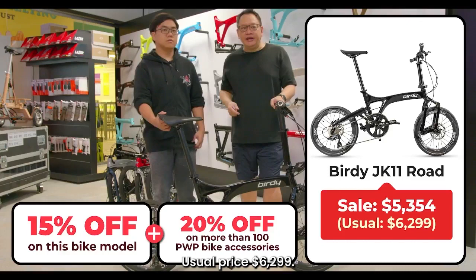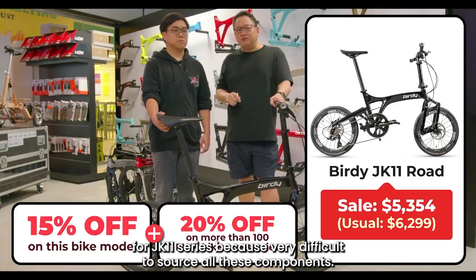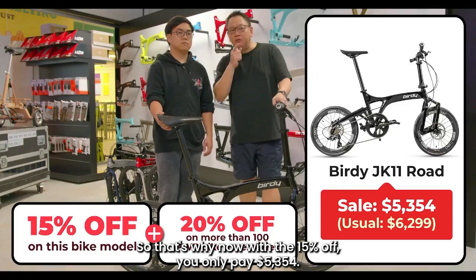It is a huge savings if you compare. The usual price is $6,299. Now with the 15% off — usually we don't have this discount for the JK11 series because it's very difficult to source all these components — you only pay $5,354. That is huge savings, almost a thousand dollars.